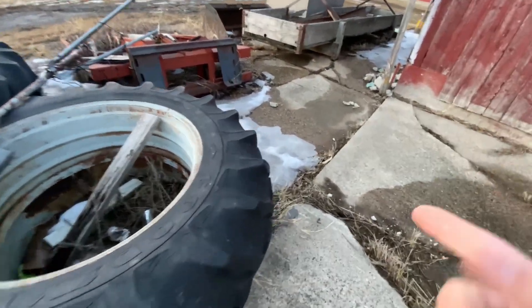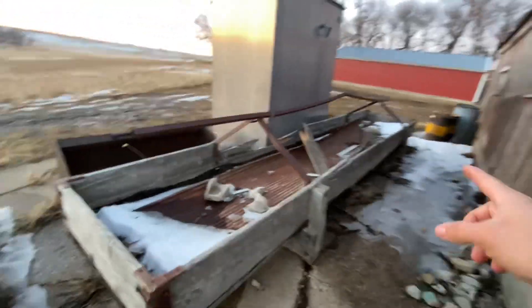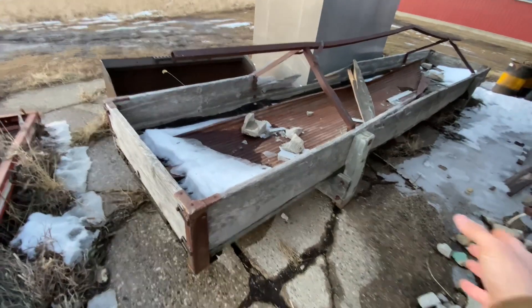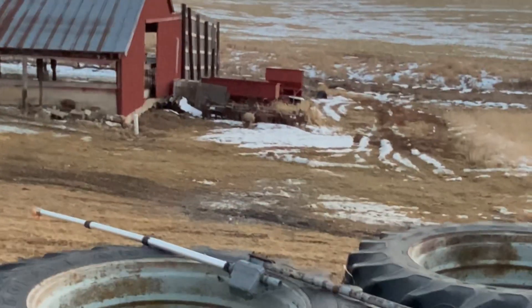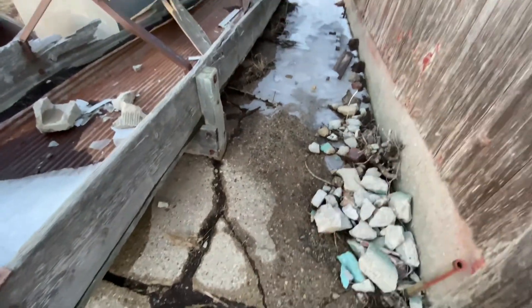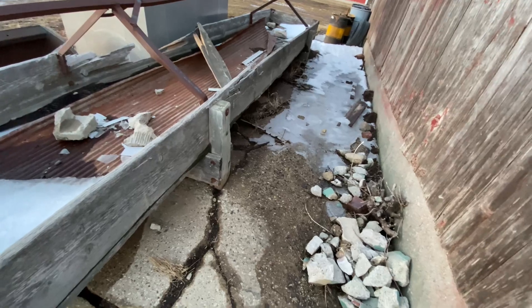And heck, I could even take that cattle trailer and move it onto this cement here. Because then it would not be down there where it's all muddy. So if it rains and you want to use it, you could just put it on the concrete here and leave it here.